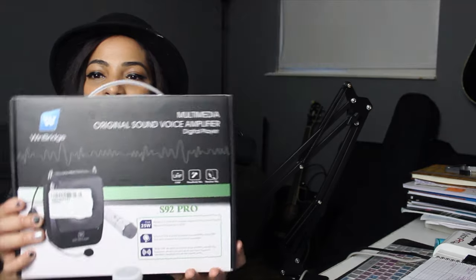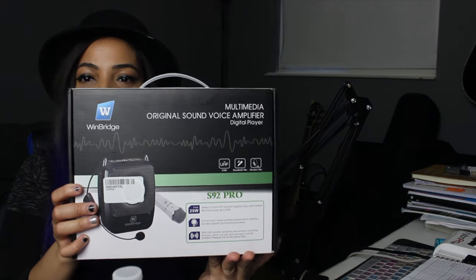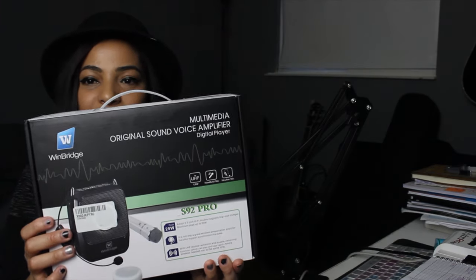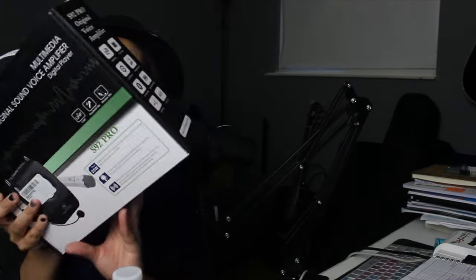This video is going to be a little different. Today I'm actually doing a product review of Winbridge's Multimedia Original Sound Voice Amplifier Digital Player. I didn't open the box yet, so we're going to kind of look through it. But this is how the front of the box looks — it has a cool packaging. And then it also has some stuff in the back.